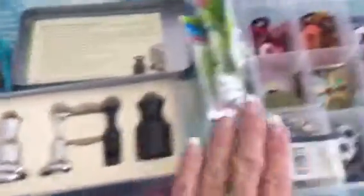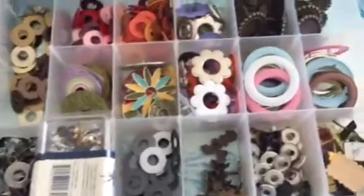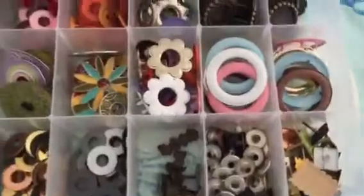This is for the Making Memories grommet setting tool with all of these grommets — different sizes, different colors.